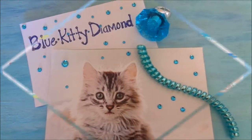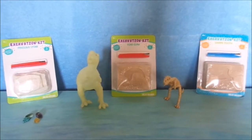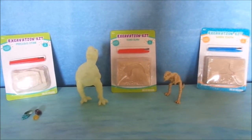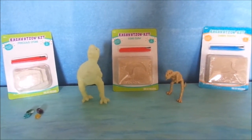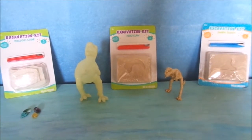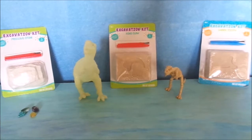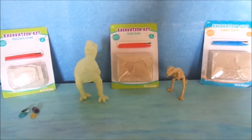Blue Kitty Diamond! We found these fun excavation kits at Target and they were in the dollar section for a dollar. So we picked up a few of these and we're so excited to start this excavation kit dig out.